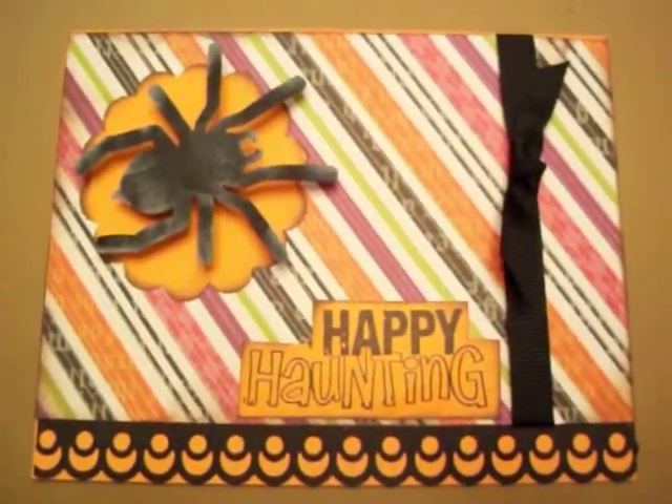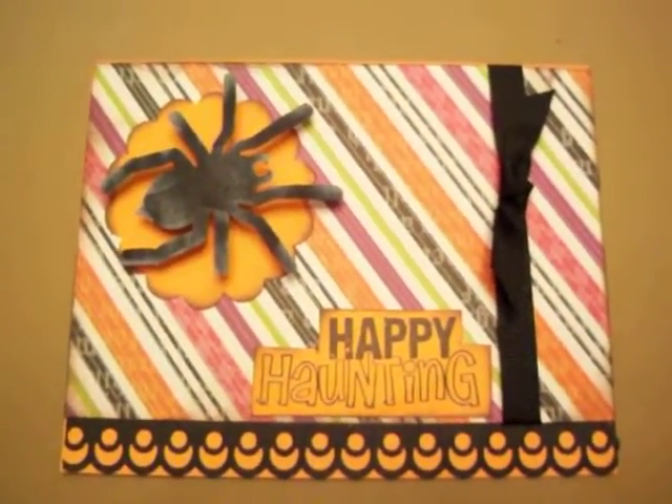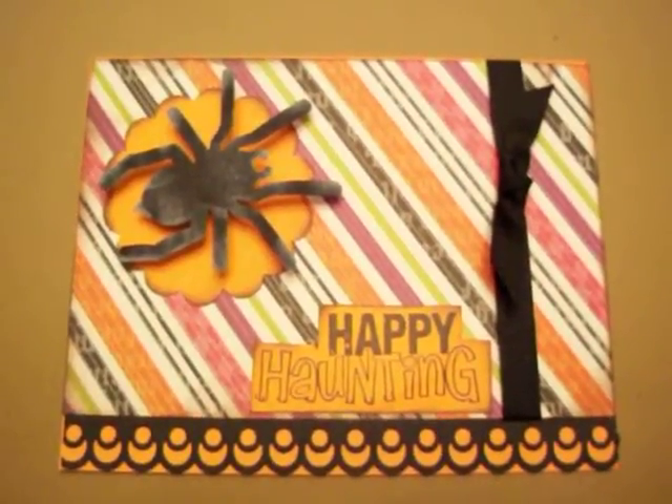Hello fellow crafters, this is the Florida Crafter and I'm here to share with you a Halloween card that I made.